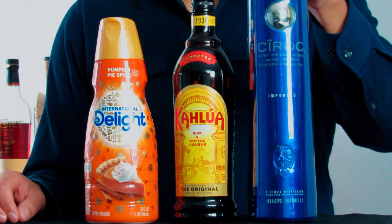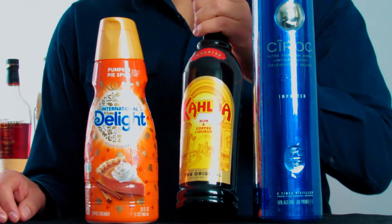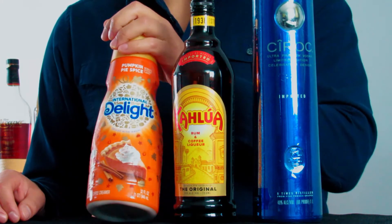All right, so for this cocktail we're going to need vodka, Kahlúa, and pumpkin spice coffee creamer.